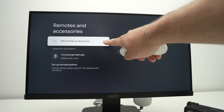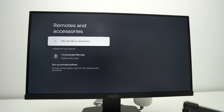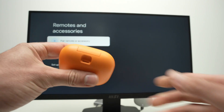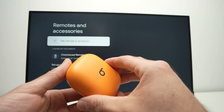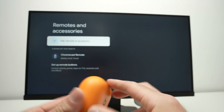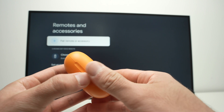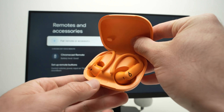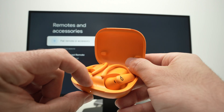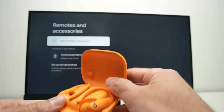Before pressing 'pair remote or accessory', what I suggest is you take your Bluetooth speaker or if you have headphones, earbuds — it could be AirPods as well — and we need to put them in pairing mode. If you have AirPods or Beats, you're going to find a button on the case itself, sometimes it's inside. You're going to make sure both earbuds are inside and keep pressing this button until the light on the front blinks. This will mean it's in pairing mode.